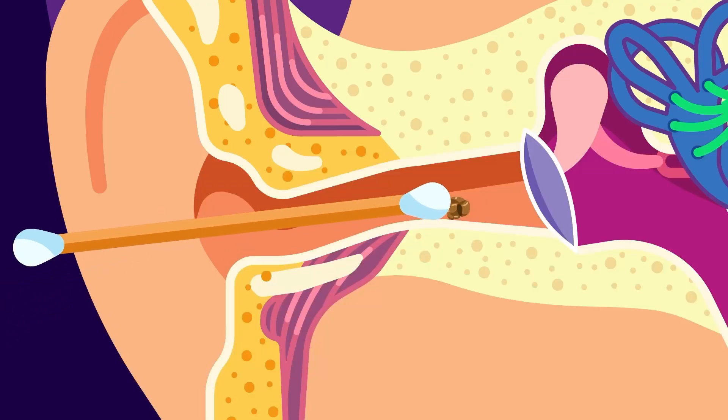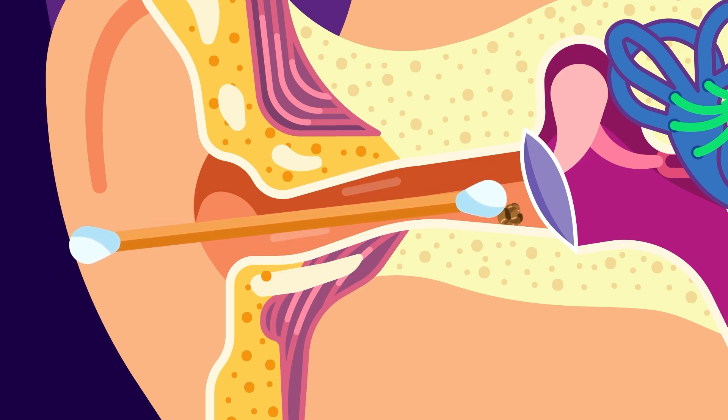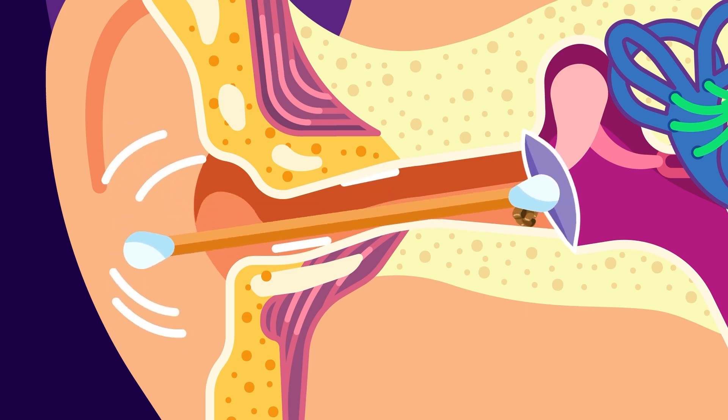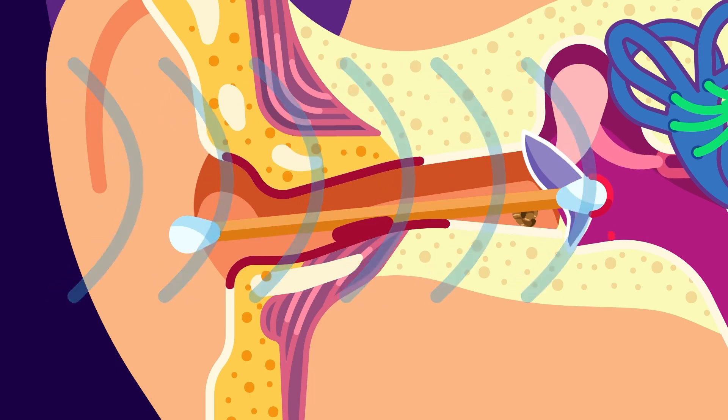The end of the cotton bud is blunt. Instead of pulling anything you intend to clean, the bud will push them deeper. Besides, poking around and wielding it blindly on your ear can damage the eardrum and the ear canal, leading to pain and even hearing loss.